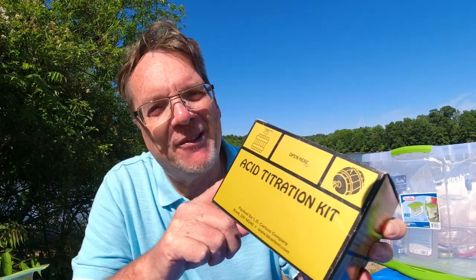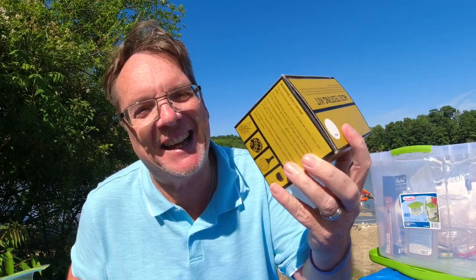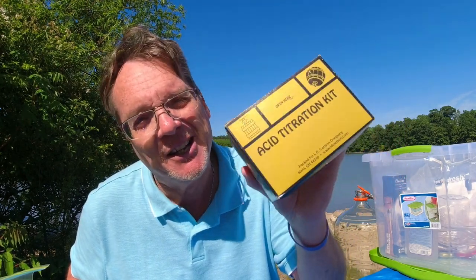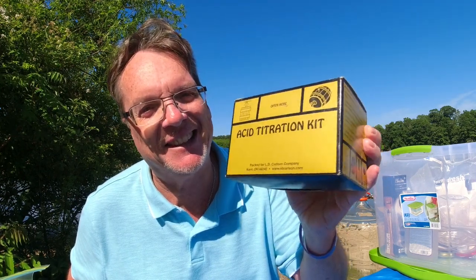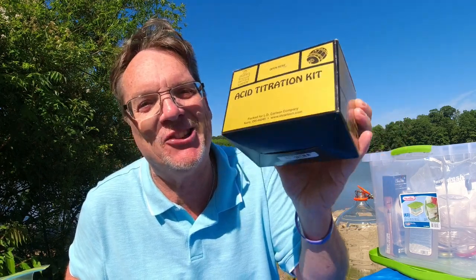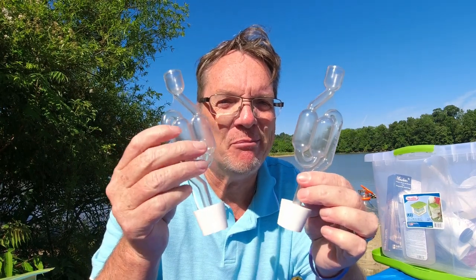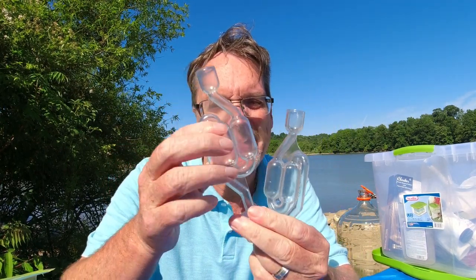Here's something I never use — an acid testing kit. It shows you what your acid level should be in your wine. I've never had any need for it; I think it's just unnecessary. But if you want to get one and try it, let me know if you use one of these acid kits, because I'd be curious. It just seems like a waste of time to me.